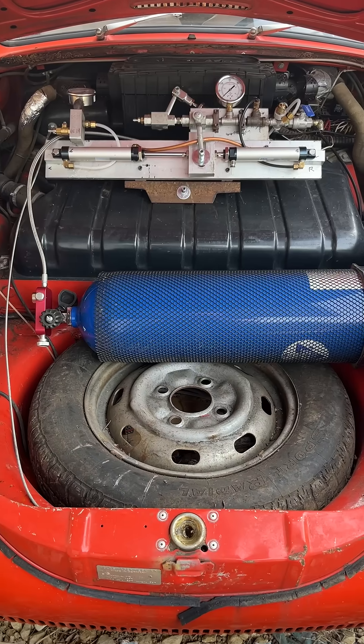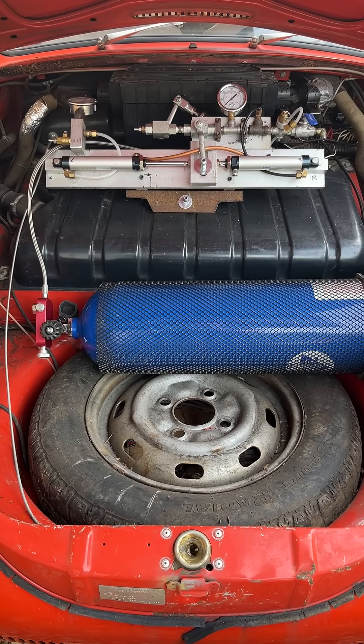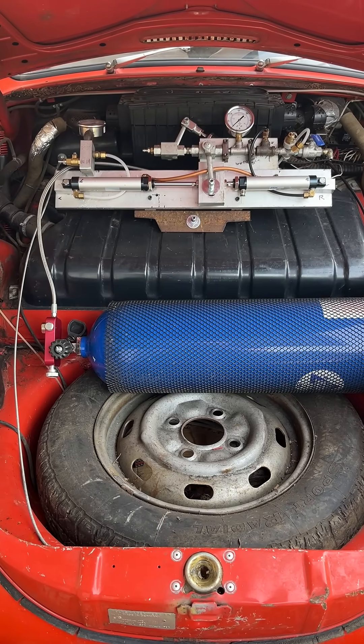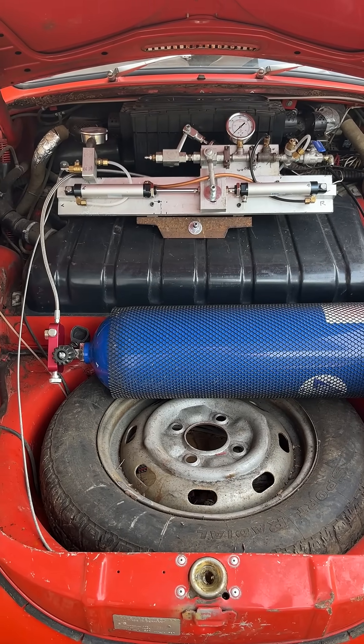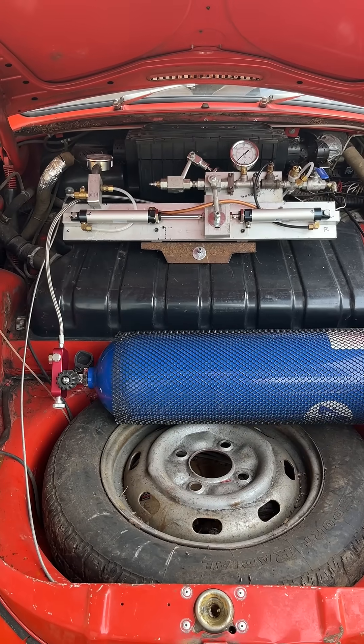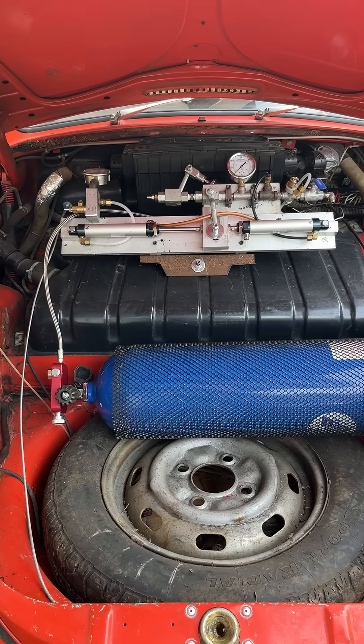Once I have both the air tank — the temporary one — and my pressure flow regulator put into the front of the Volkswagen, I can run my line through the dash down to the foot feed, and from the foot feed then on back to the engine at lower pressure.